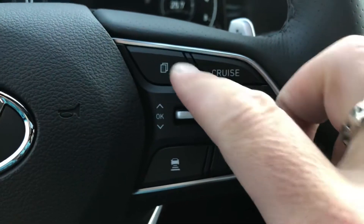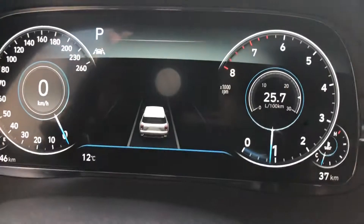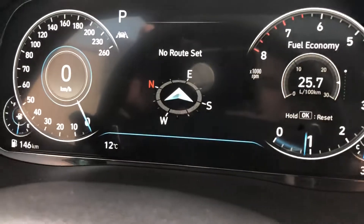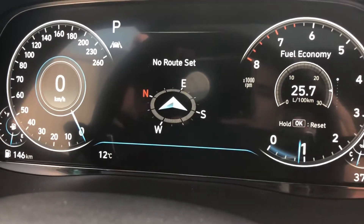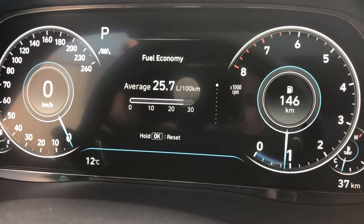To control what's on the display, you use the menu buttons or toggle up and down, or press OK. Hitting the menu button brings up the next menu, which is our GPS — essentially a compass, or if you have navigation it will display there.